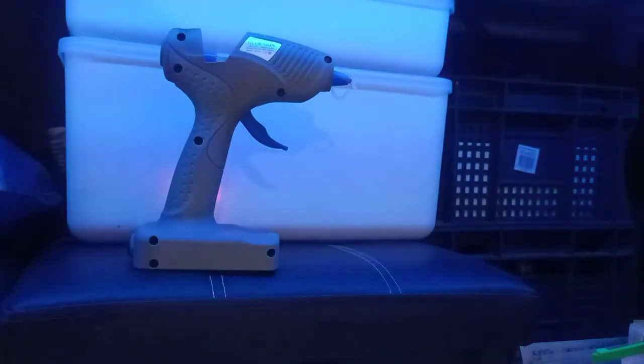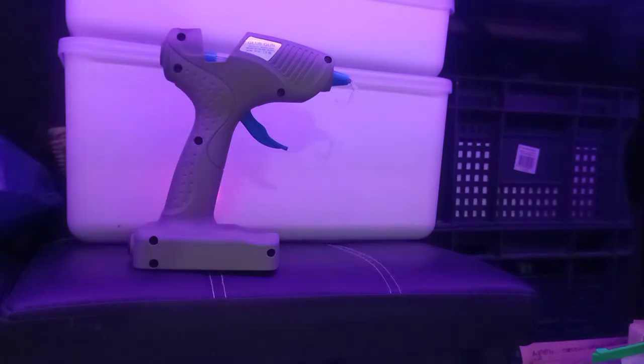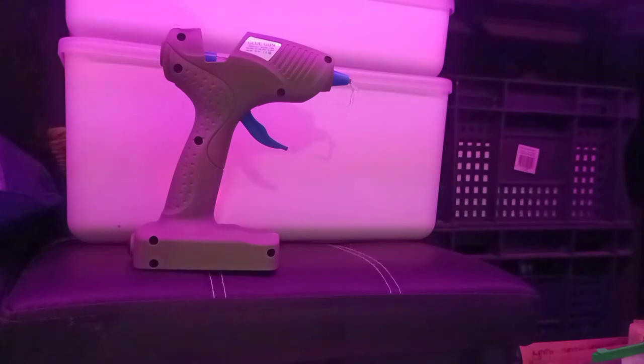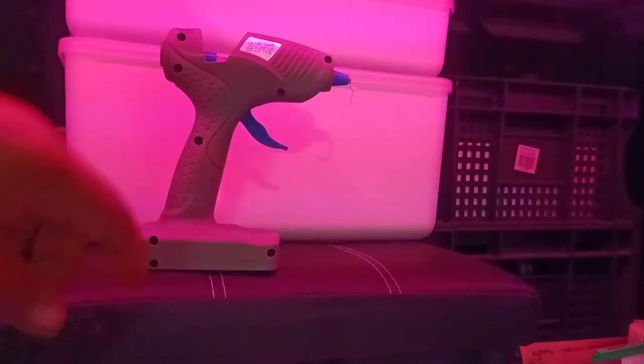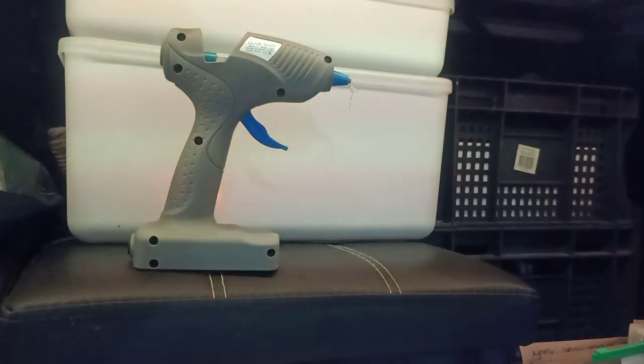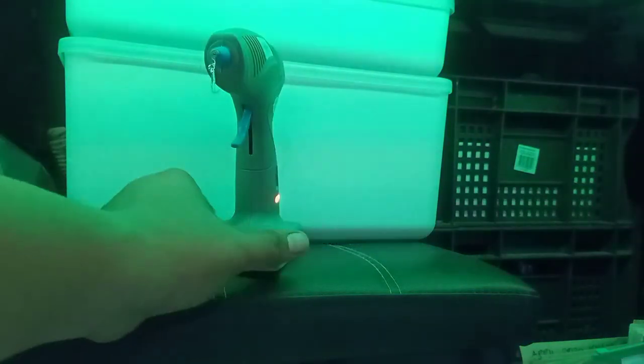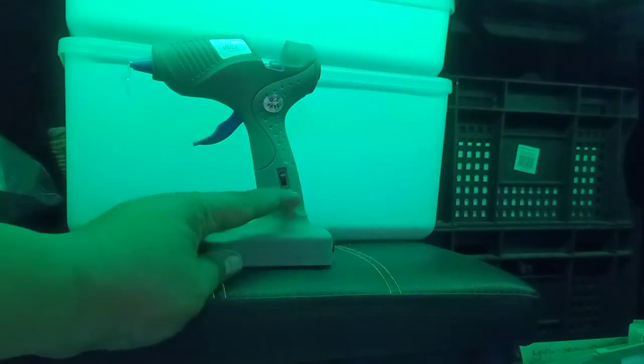The package includes three glue sticks and the cord if you want to use it wired. It preheats in around three minutes on wire, so my advice is: insert the glue stick first, plug it in, let it heat up for three minutes, then switch to wireless mode so it goes hotter quicker.